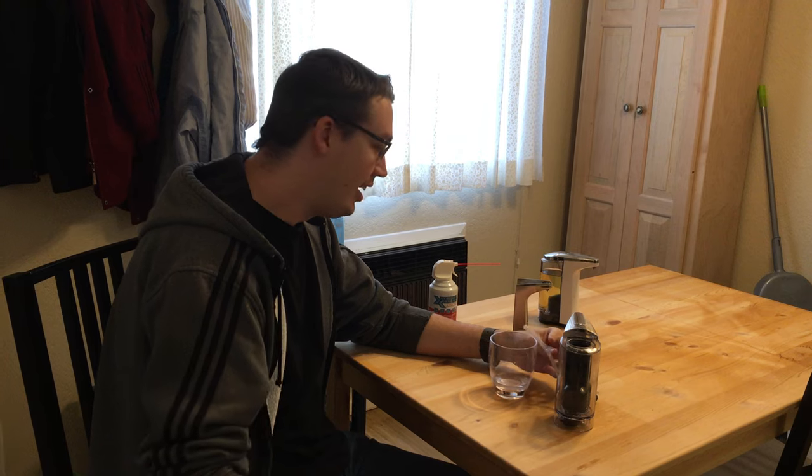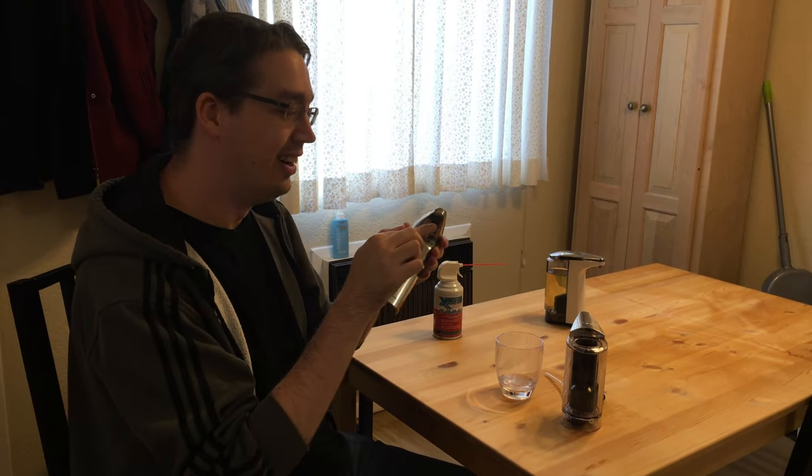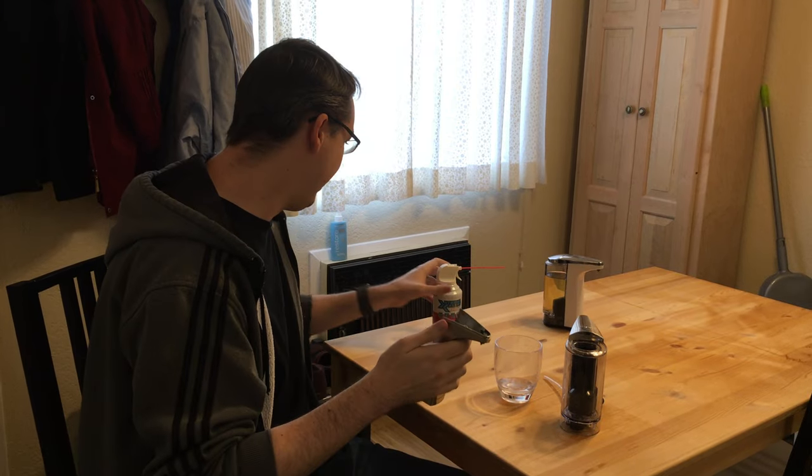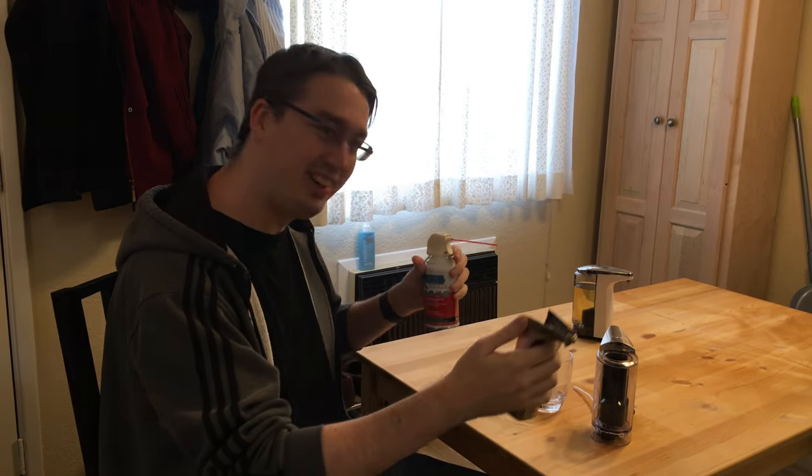So that works great, but I still had a clog in the nozzle here, and I decided to clear it out with some compressed air. And I noticed that when I did that — ready? Got a makeshift noisemaker. Isn't that pretty cool?